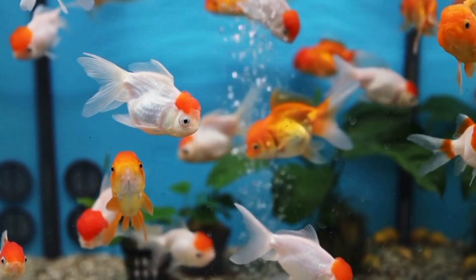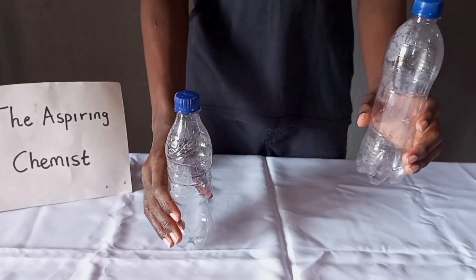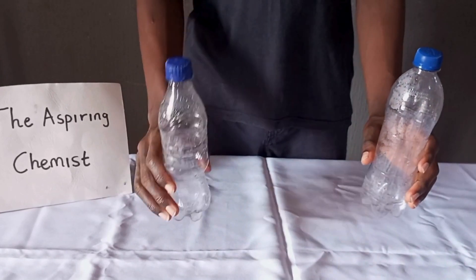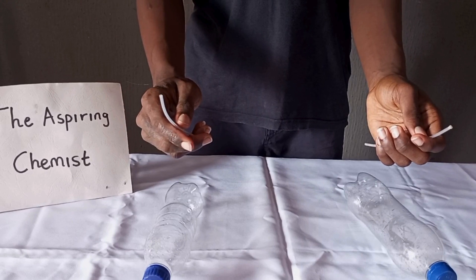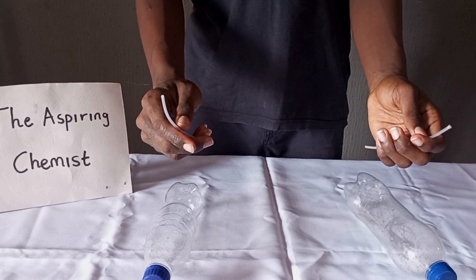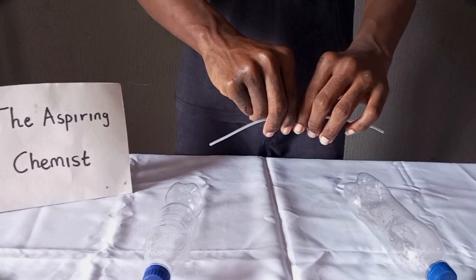First of all, you need to get two plastic bottles of different sizes — one bigger than the other. Then, you need to get rubber tubing. I didn't have a long tube, but I improvised by connecting two smaller tubes together.